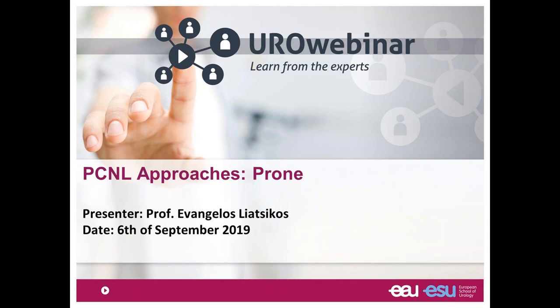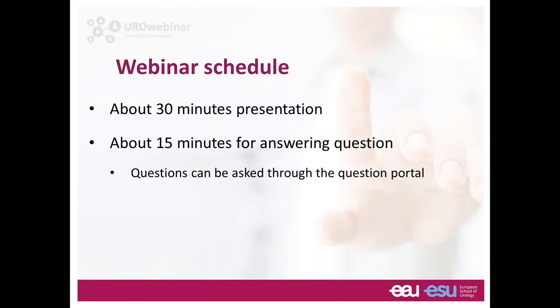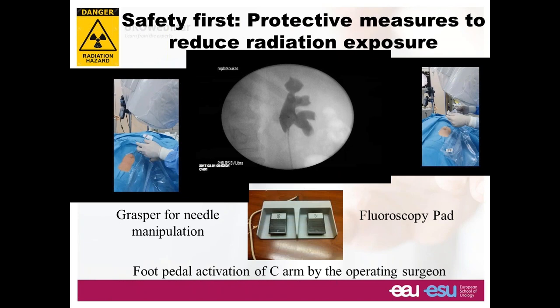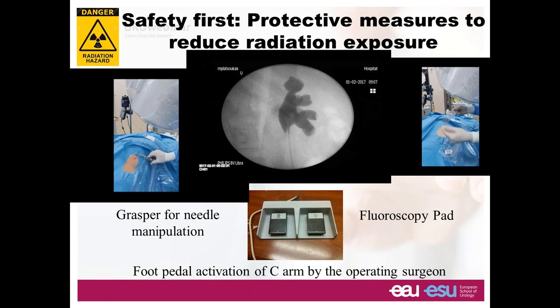Good afternoon everyone. I'm Evangelos Liatzikos and today we will spend some time together talking about the PCNL prone approach. The webinar works as follows: we have about 30 minutes of presentation and I will be responding to your questions and we can have some kind of exchange. I'm a consultant with Cook Medical and a lecturer with three companies. Let's start now with the concept of PCNL in prone position.